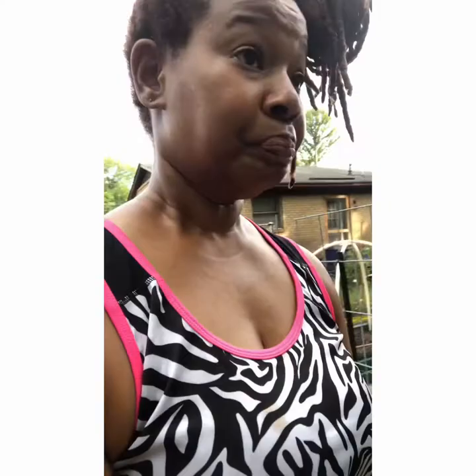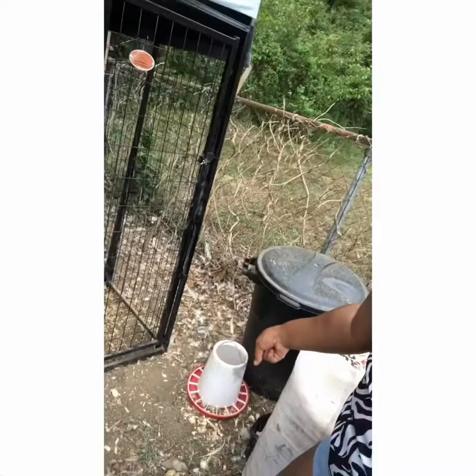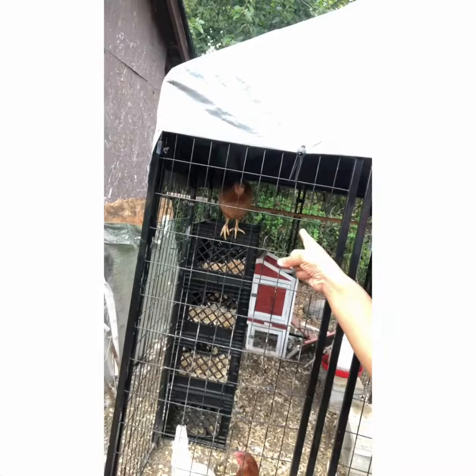Let me turn around so you can see the girls — they're out this morning. They knocked over their food so I pulled it out and I'm going to fill that back up for them. And that up there is Lily Coot — she's perched up on top of the nesting box.